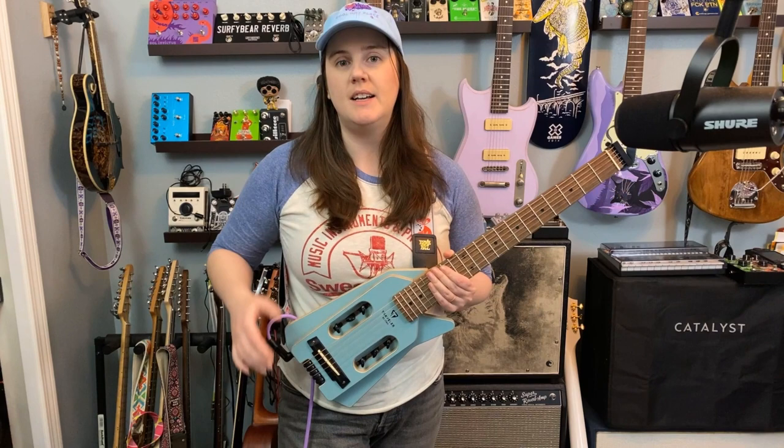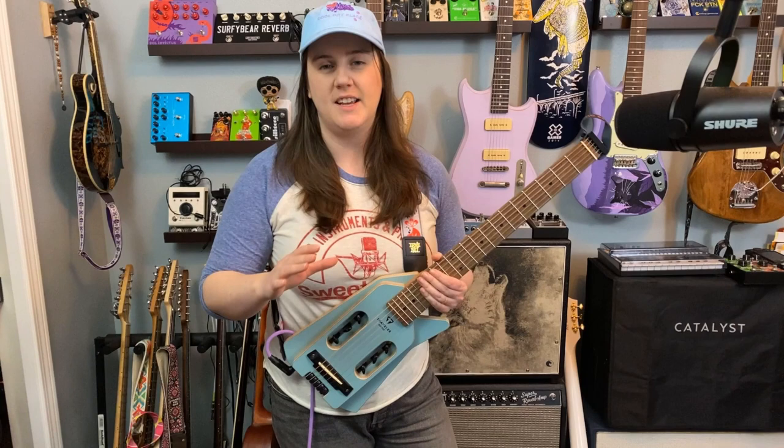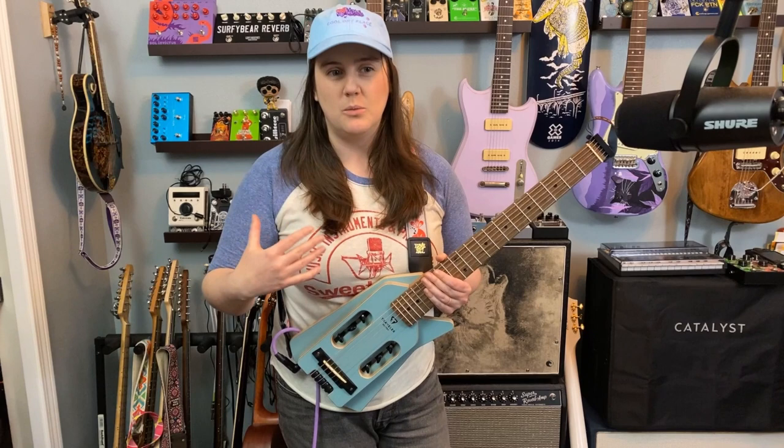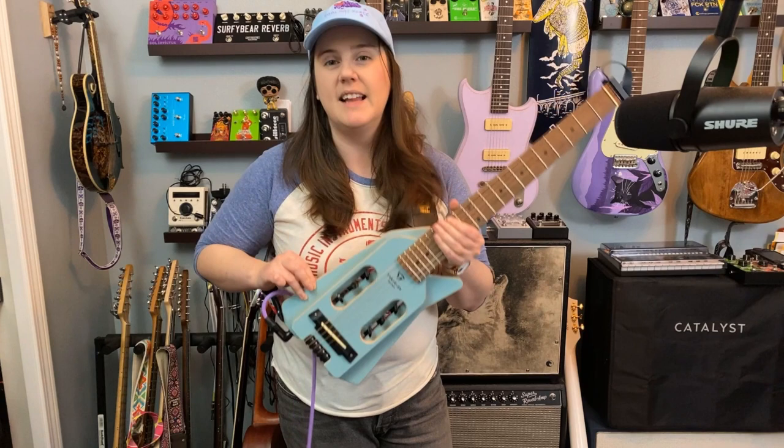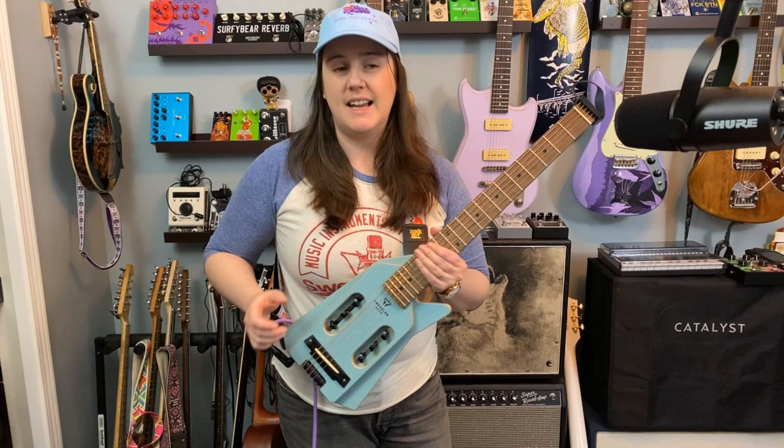I picked this one because a lot of the Traveler guitars kind of look like Les Pauls or Strats, just with everything taken away or smaller. This had its own vibe and that really resonated with me. I'm not screwing with you — I like the way this looks. I think this looks really cool.